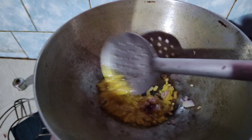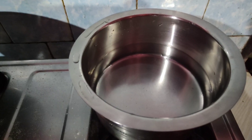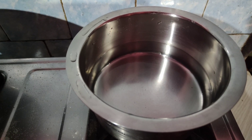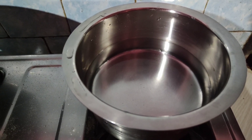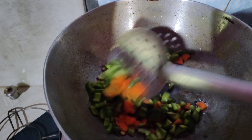I will add Pyaas and fry it on high flame for about 1 minute. I will also boil the Maggi here. I will add water, then I will add Pyaas and cut the veggies.